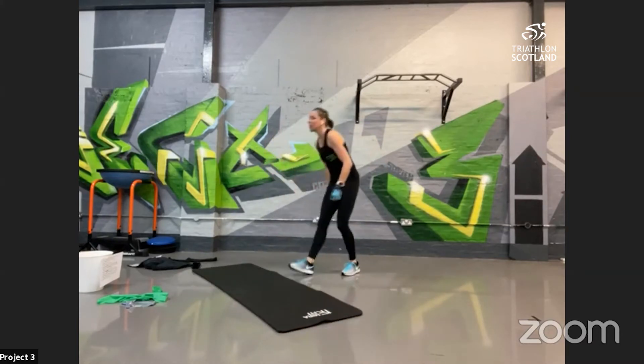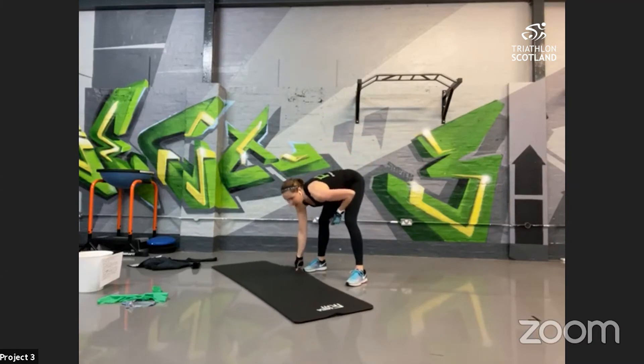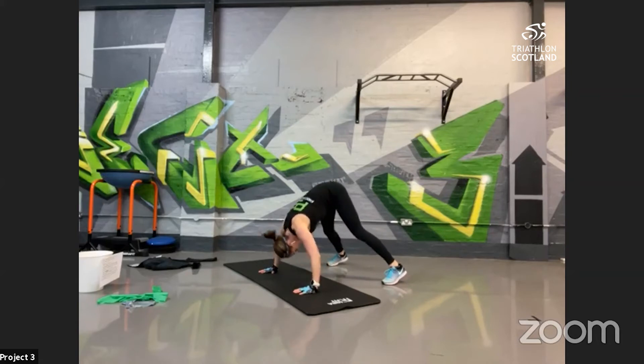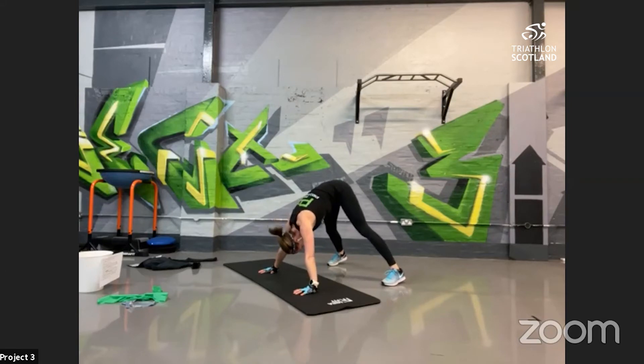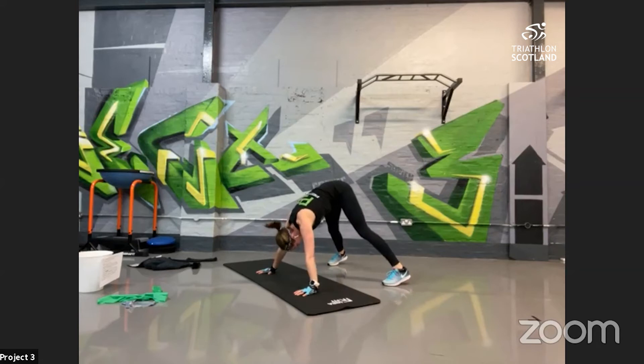Into upper body — pike press-ups, focusing on the tricep and the shoulders. Feet about shoulder-width apart, keeping the hips nice and high, hands nice and wide. Down to the mat, push back up. Make sure you're looking through your legs and that the head is coming down as far as you can. Then extend and push from the shoulders and tricep. Nice and low — 10 seconds left, keep going!